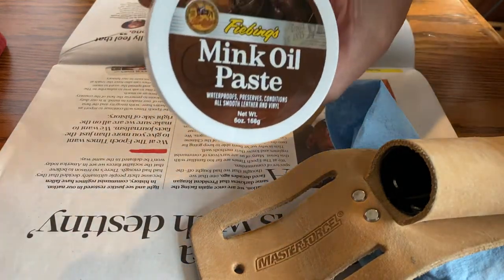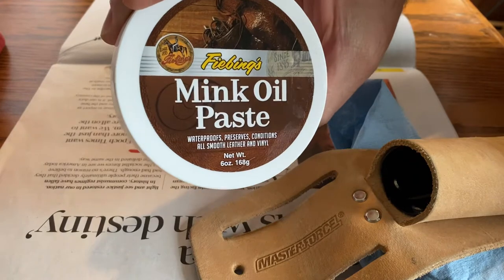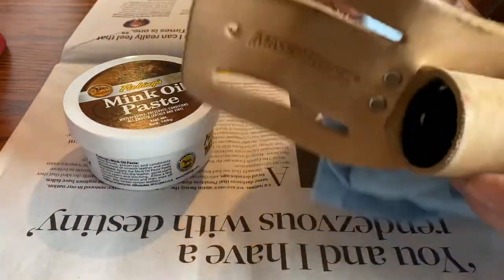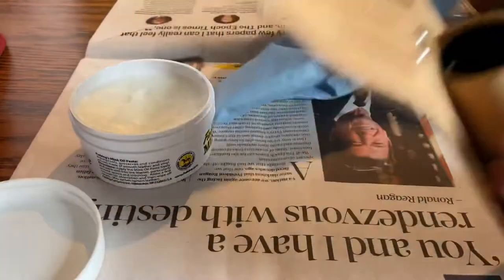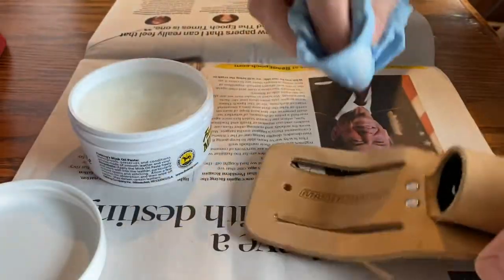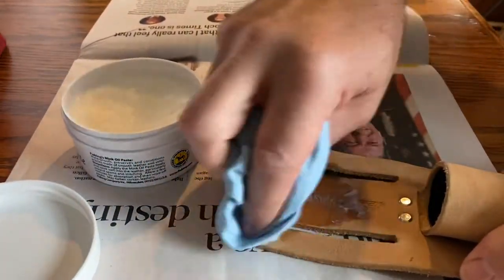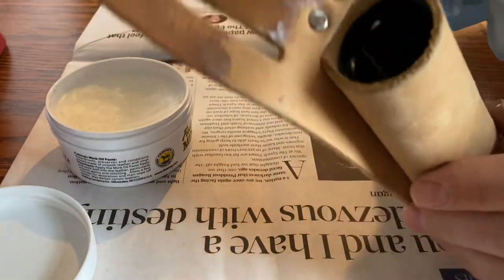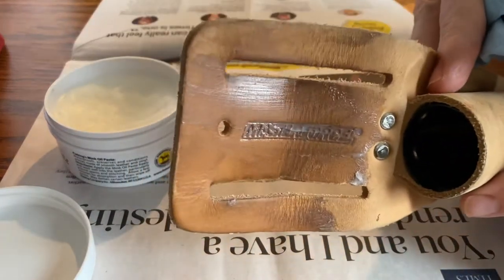This is just a quick video of putting mink oil paste made by Fiebing's onto my knife holder, my blade holder, razor blade holder. I've been using mink oil on all my boots lately, and I thought let me try and see what it looks like on here. This is just a leather knife holder that I wear.